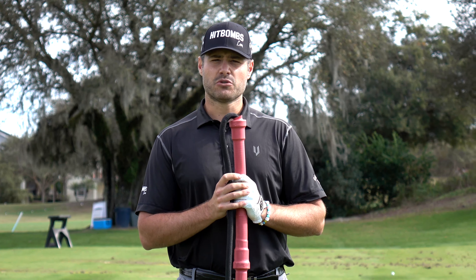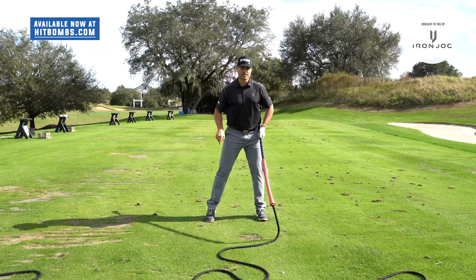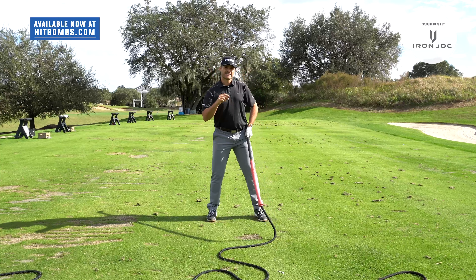Some people make the mistake of setting up with this directly down their forearm — that's not what we want. We want this simulating a golf club as much as possible. When I set up, the tool is on my ribcage, hands are a little forward because of that. The important part to understand is that the first thing actually starting the golf swing is the feet, through a force called medial lateral force, or left to right force.